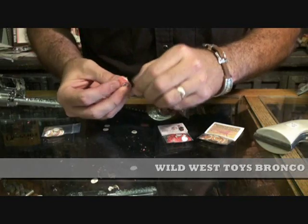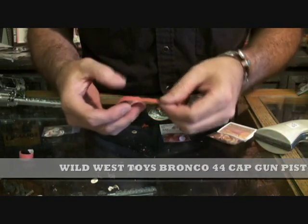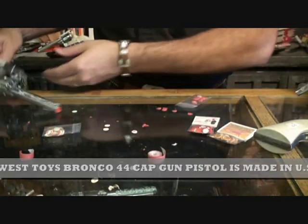Peel the glued off part off of the caps. Start the roll going. Then get your Bronco 44 cap gun.